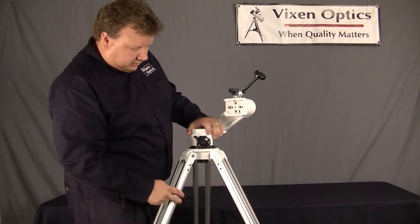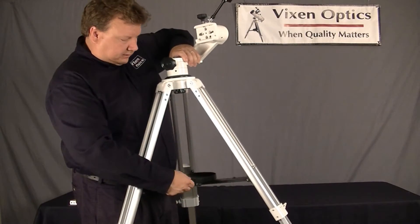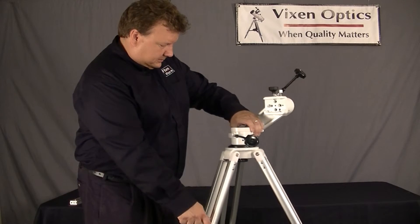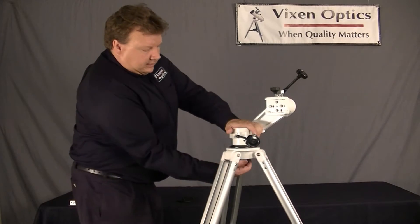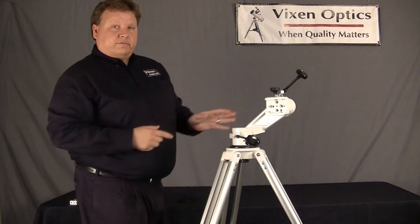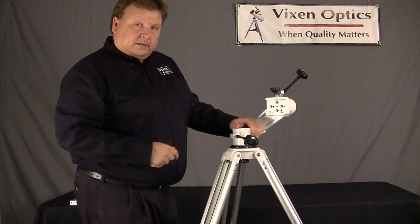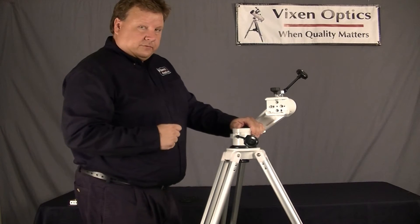The mount also comes with an accessory tray like this and a fully extendable tripod. The head can be taken off, and this head can be used on other tripods as well. We have adapters for that.